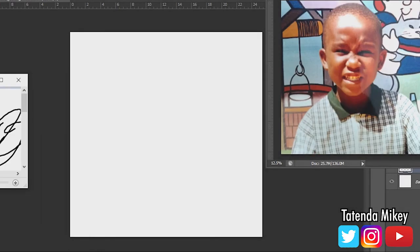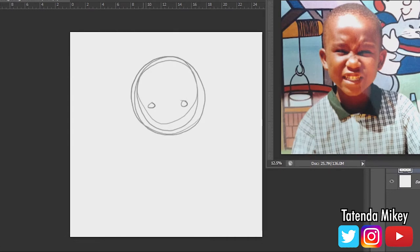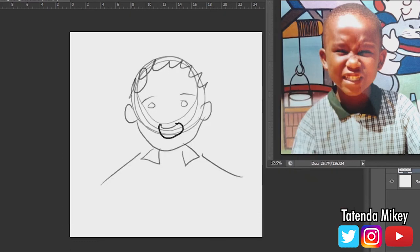Hi guys, and today on Detendermikey I'm gonna show you how to draw a face. First of all you draw a circle, and then another circle, and two more circles. And then after that, you literally draw the shirt, and the hair, and the smile, and you're done!